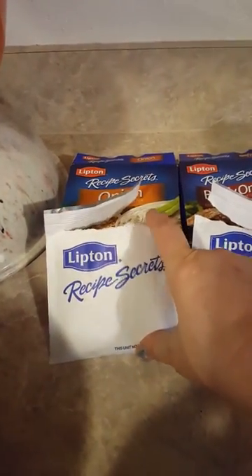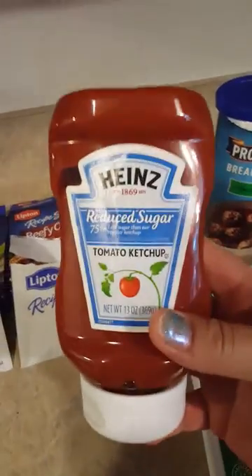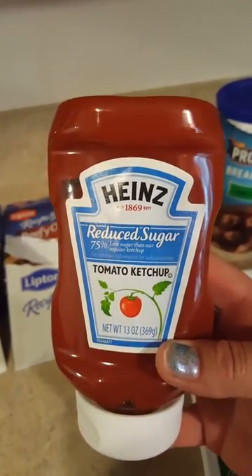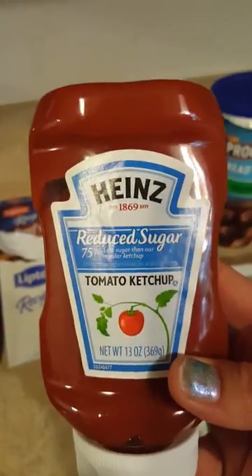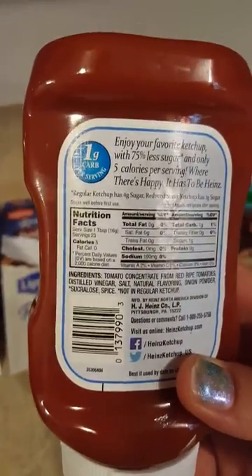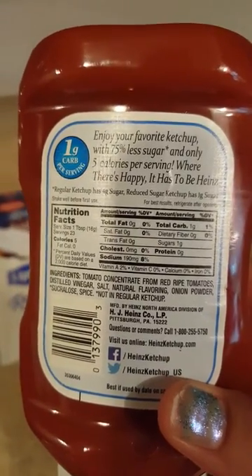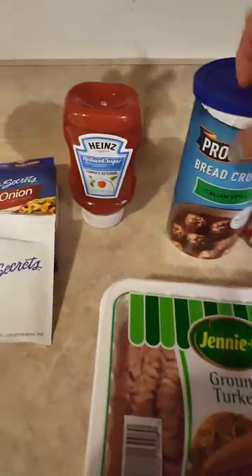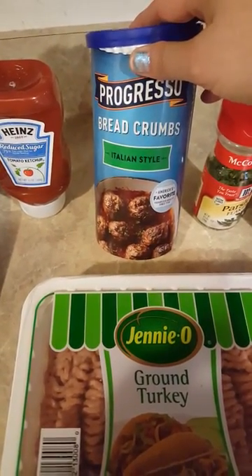Today I'm going to use the Lipton onion soup mix and also a package of Lipton beefy onion - that's something new I've added to my lineup. I'm going to use the reduced sugar ketchup because the recipe calls for ketchup anyway. Reduced sugar is the only ketchup I could find - looks like it has one gram of sugar. I couldn't find any sugarless ketchup.